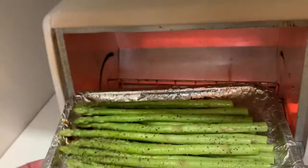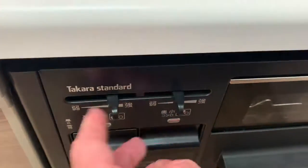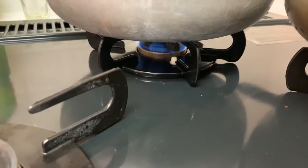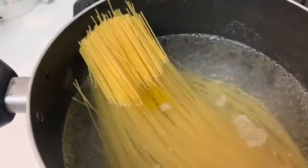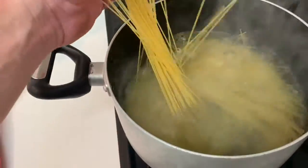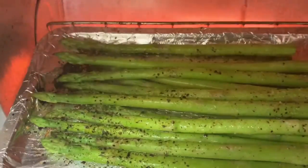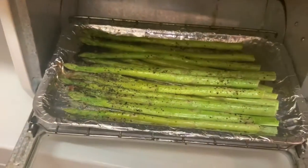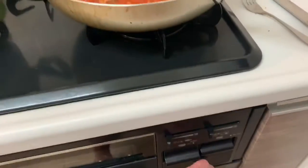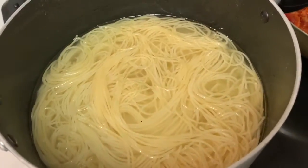Got it lined up here. Oh, these babies are done. Yeah, that's done too. Kill the heat on that. I'm going to drain the water on these and I'm going to put the noodles in there.